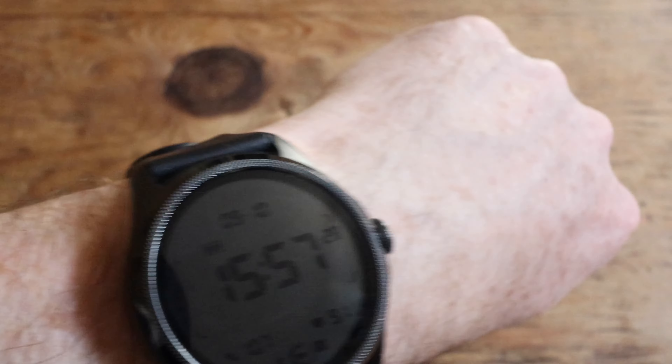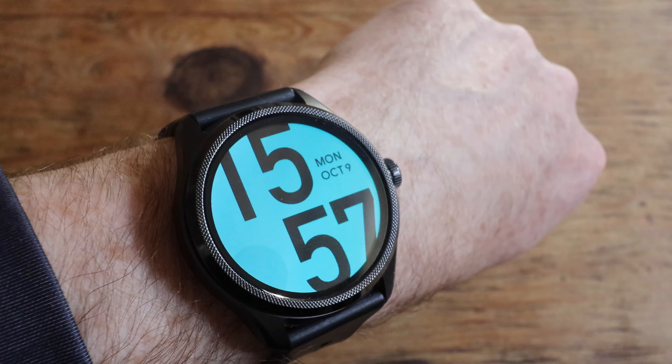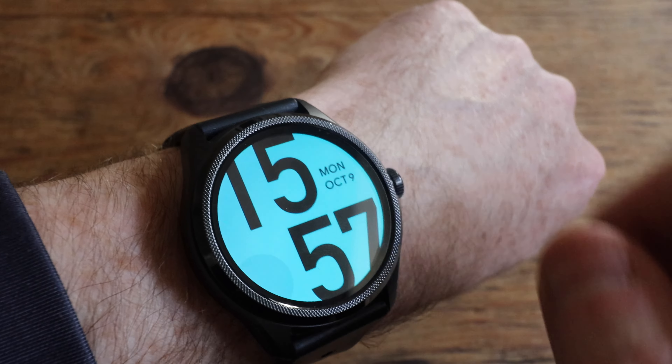Hey folks, a couple of months ago I got myself a new watch, the TicWatch Pro 5. I'm not going to do a review-type video on it. What I do want to demo though is the navigational features, because that was one of the reasons why I bought this watch — to help with navigation.